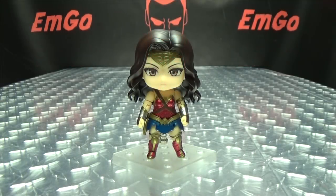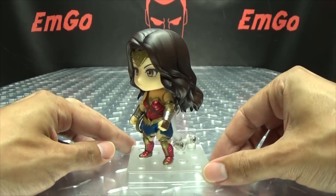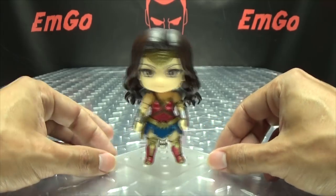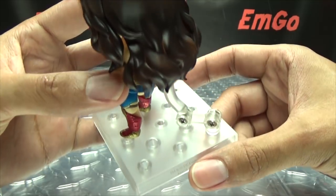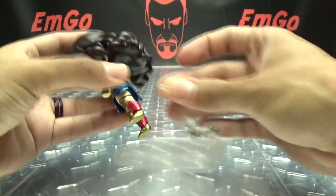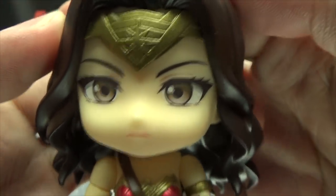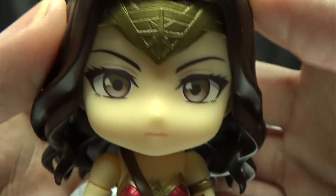Moving right along, here we have Nendoroid Wonder Woman. Look at her — I saw this and I was just like, I have to buy this. This is just too stinking adorable, I had to get it. All these Nendoroid figures include the same stand with multiple ports for the armature — it has three joints. Let's remove her from the stand so we can take a look at the figure itself. It has a very anime-style face, but still looks really cool.